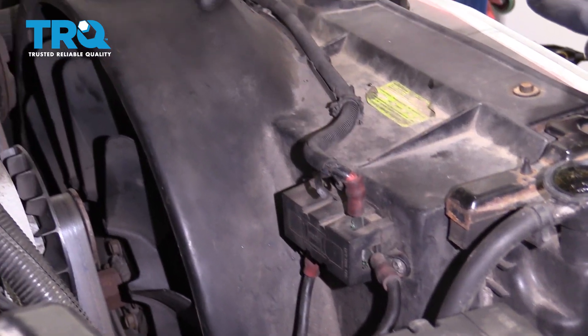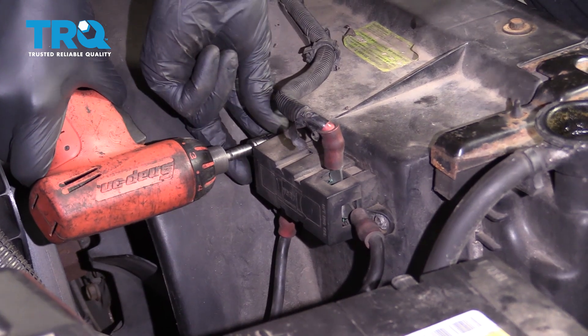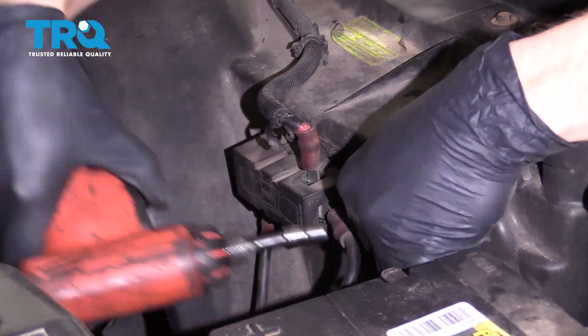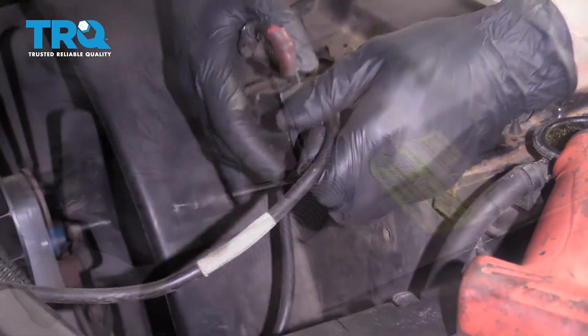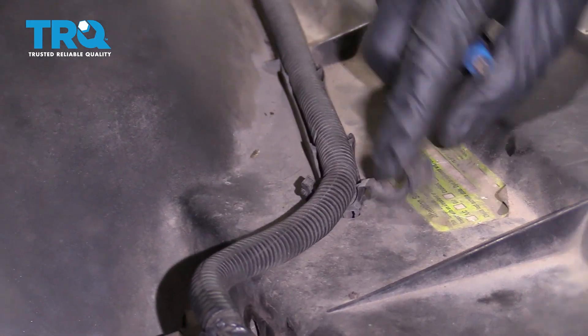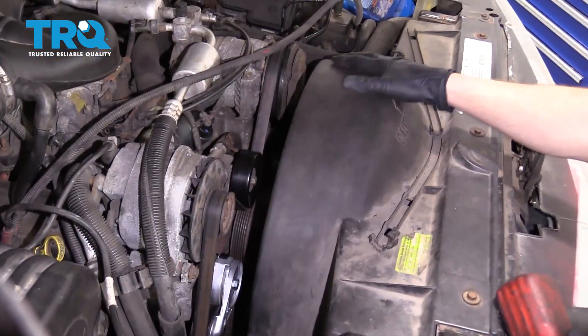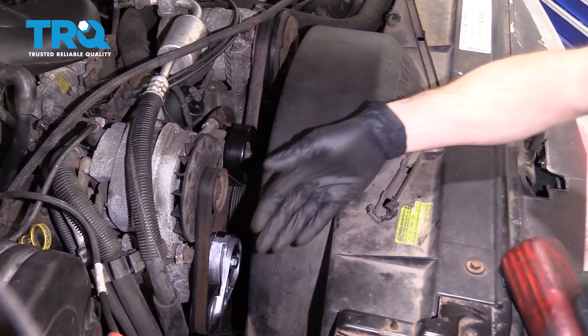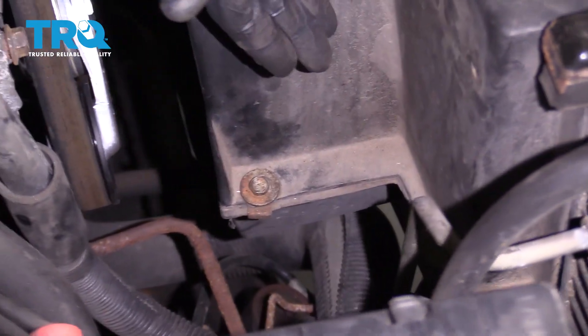What we're going to have to do is remove this unit from the vehicle itself. Go ahead and lift this up and we'll carefully set this aside. Now that we have everything off of the fan shroud, we can continue on with our four mounting bolts. You're going to find two on each side of this — let's go ahead and remove all four.